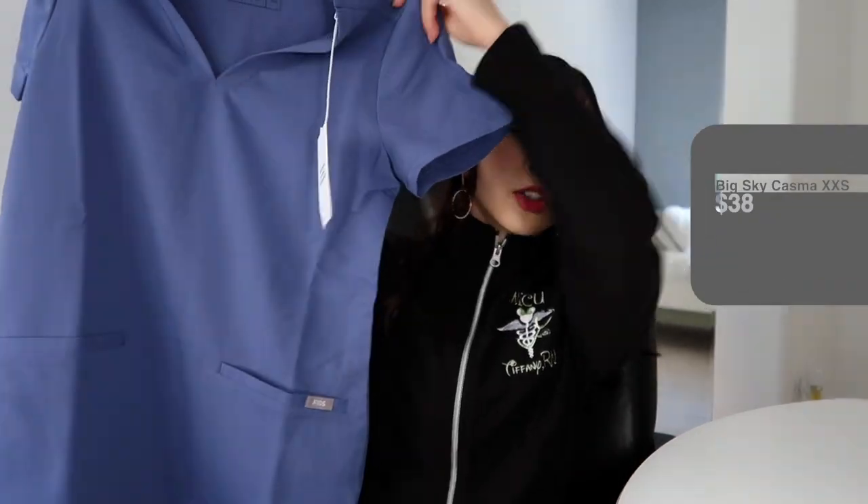I actually bought three different scrub sets in three different colors. The first color I got was this sky blue — it's a limited edition color and I believe they don't even have it anymore on the website, so I got the last one. All of these I got in extra extra small. The tops were all extra extra small and the bottoms were all extra extra small petite. I'm five foot three and weigh about 105 pounds. These are the Casma three-pocket scrub, and I got all of them with pockets because I always need somewhere to put my pens and paper.